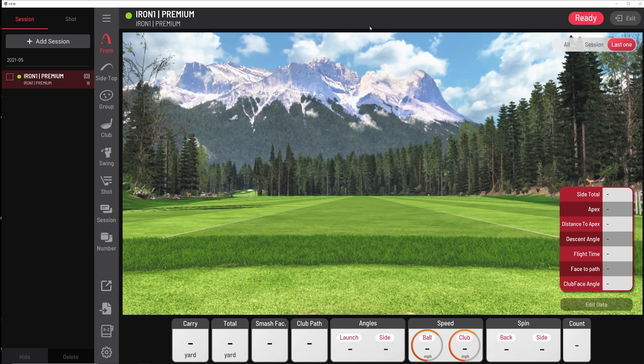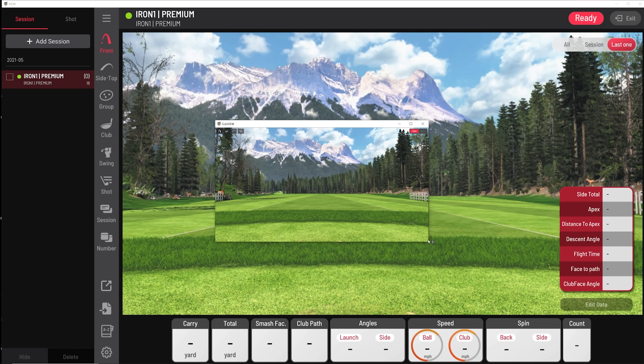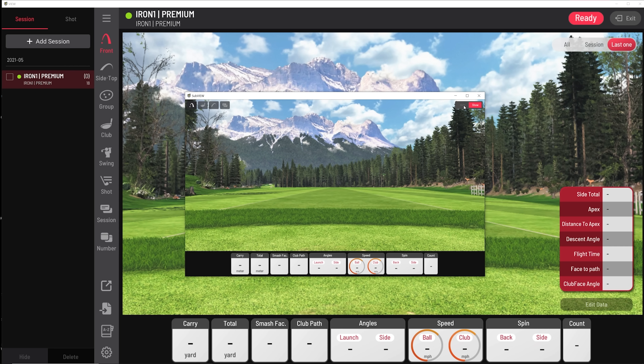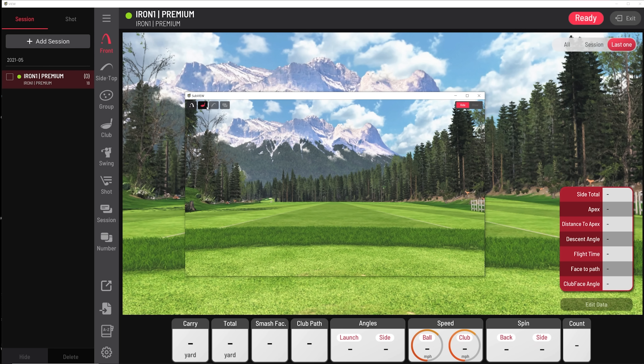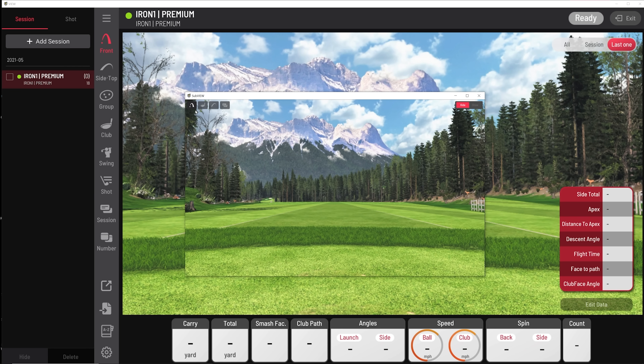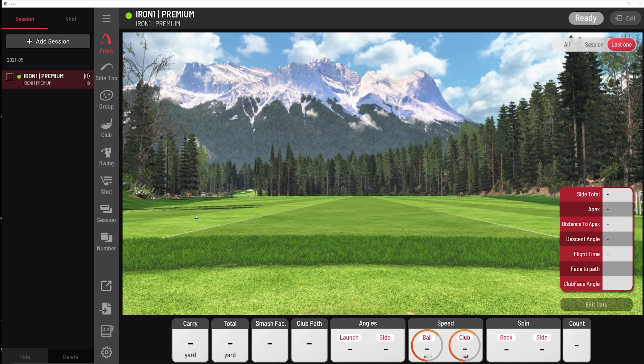That's great for offset environments, but here's where things get really awesome. Down in the lower left you'll see a small square with an arrow pointing to the upper right — click that to open a sub-view. This sub-view is very powerful. For those with multiple monitors, you can select between a view with or without data at the bottom, the club data view, 2D trajectory, top and apex side view, or data tiles. You can open up to four different windows and literally fill your golf simulator with data across all your monitors.